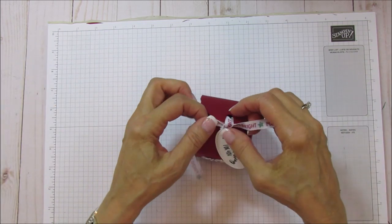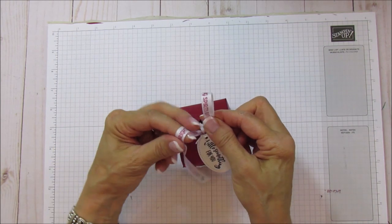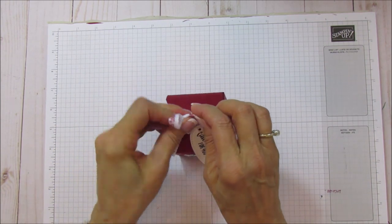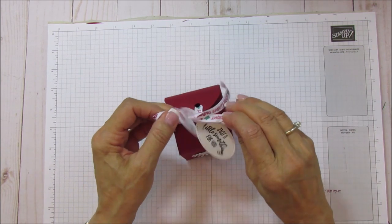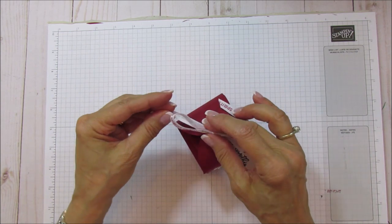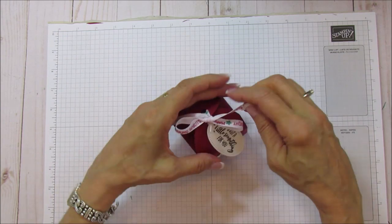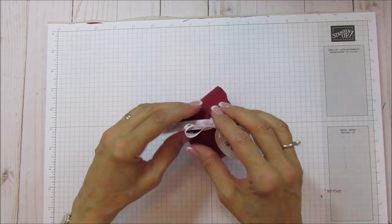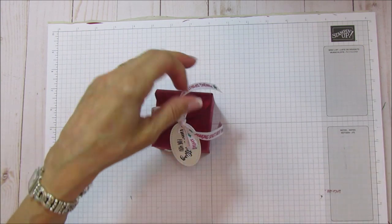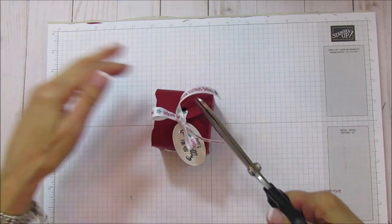Then we are going to do our bow - tie a knot. You can make your bow whichever size you like. I'm going to turn that around so the writing is showing, and then we're just going to trim the ends.